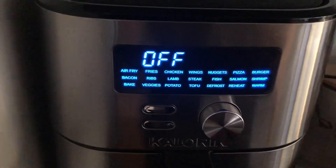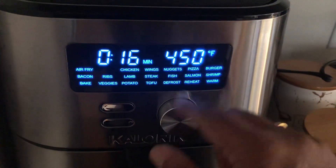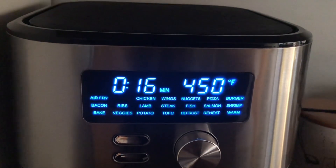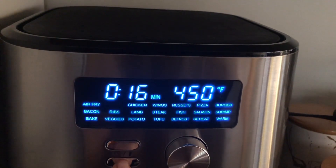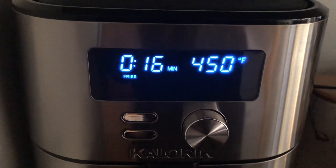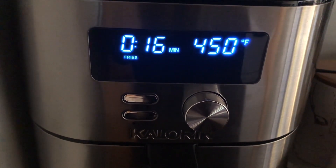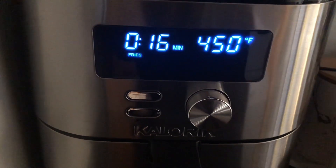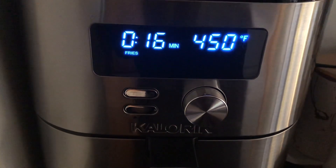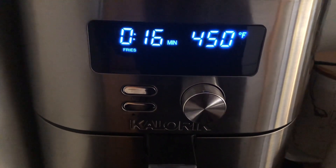So let's see — it's fries, 450 degrees, 16 minutes. All right, let's start. Let's come back after 15-16 minutes and check how the fries are. We may have to do one more round and add a little bit of salt.